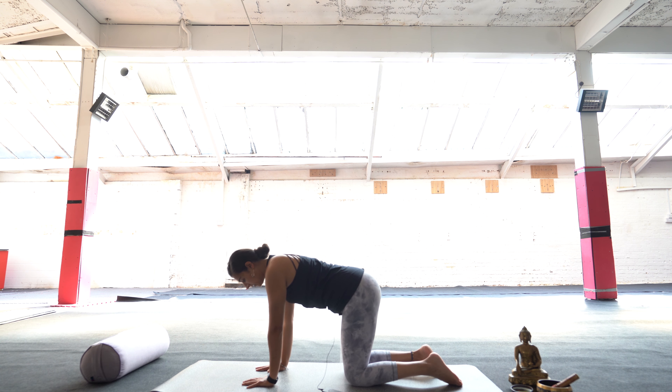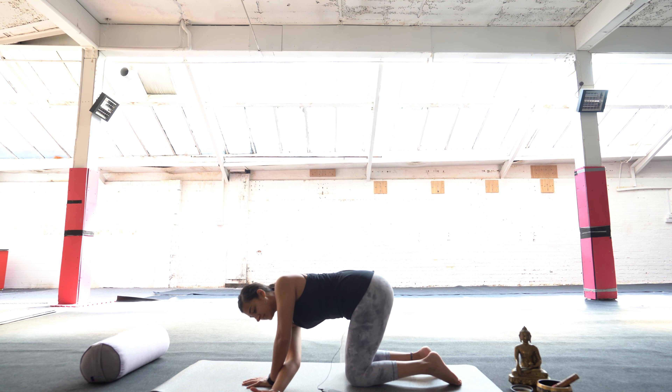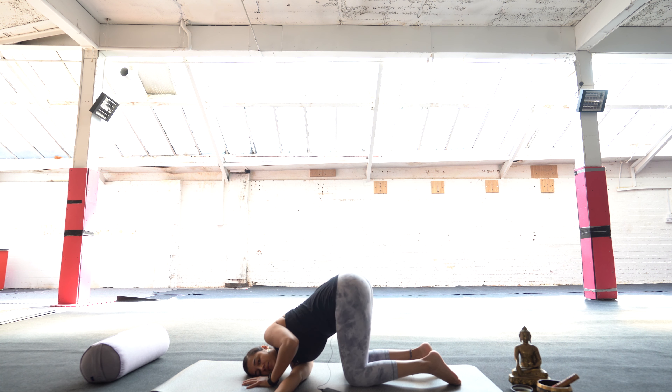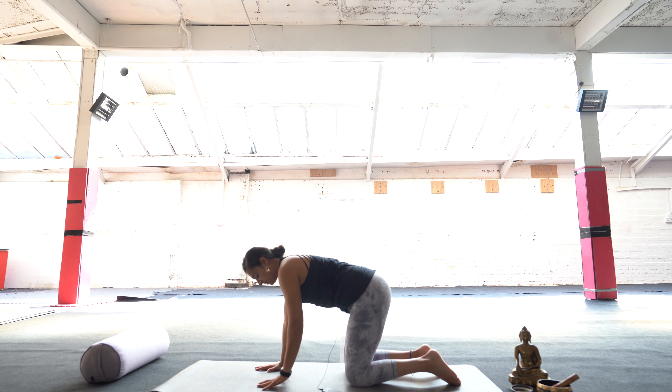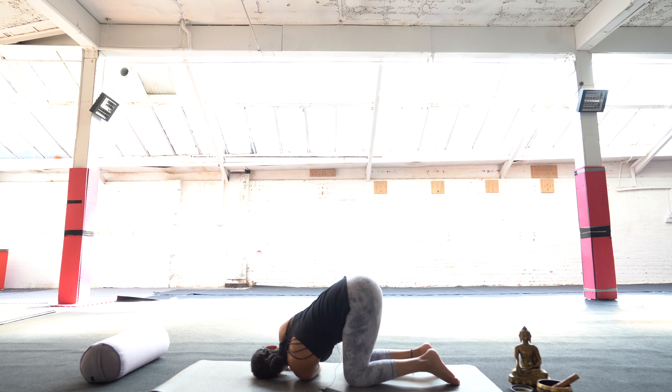We're going to do a quick threading the needle here. Lift up the right hand and place it underneath the left hand, palm facing up, and keep sliding it until your ear touches the ground. Resting the side of your head on the ground and really reaching with that right hand — this is a spine twist as well as a really nice shoulder stretch. When you're ready, coming up and doing the other side: left hand palm facing up underneath the right until your ear touches the mat, really reaching to the side with that left hand.